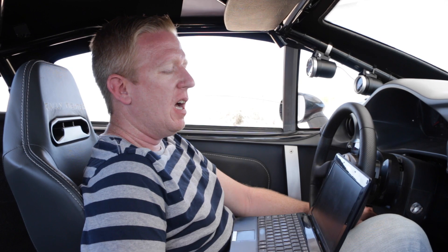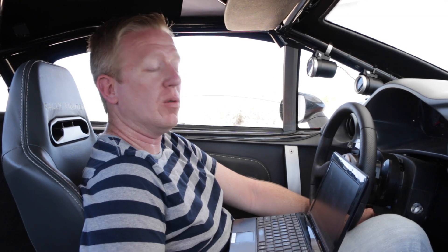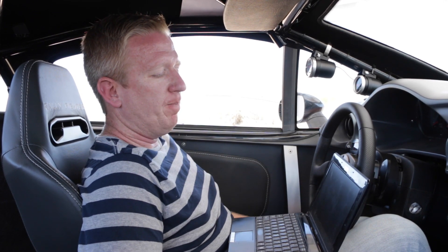Hey guys, Jason here at Locomotors again. Last time we talked, I was showing you the Zytronics Wideband O2 sensor and the boost gauges that we're putting in our Supercharged Rally Fighters. We now have those in. We've been doing a little bit of testing, tuning, things like that with it, doing some recording, sending some information off to our tuners. I wanted to go ahead and give you an idea of what we're looking at and what we're actually doing with that information.